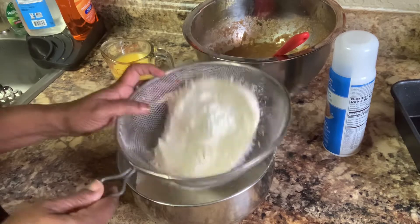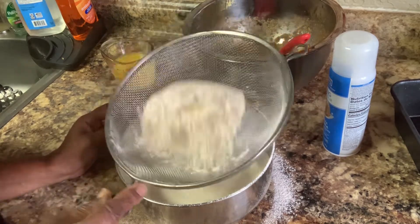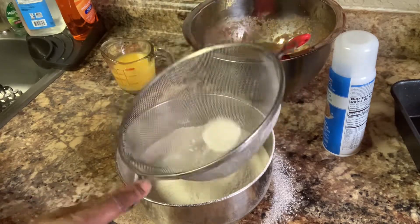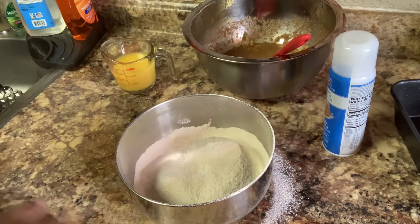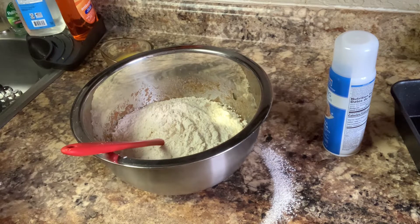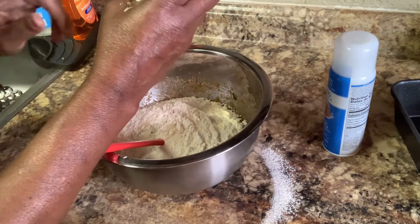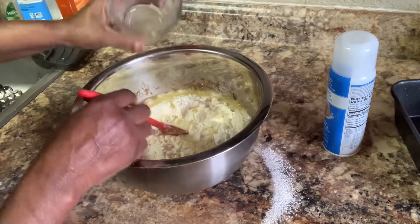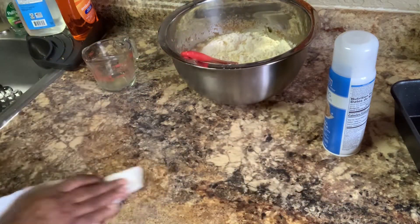I'm going to sift this real good. This is getting sifted really good together — everything is going to be blended in together when you do it this way, and any little crumbs stay right here on the top. So that's there. Now you're going to take that and put it in here. Remember, that was three cups of flour. This is orange juice — three fourths of a cup of orange juice. That's going in.